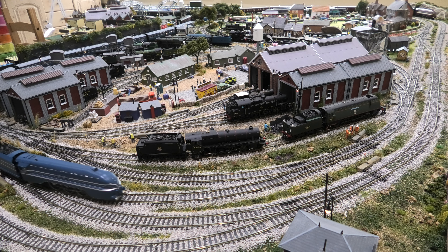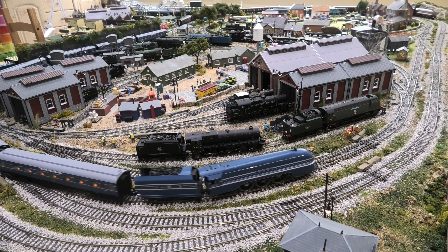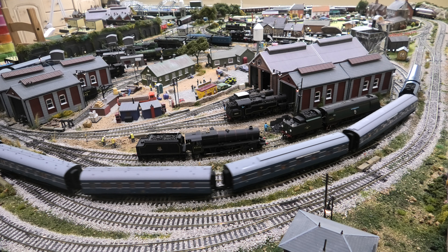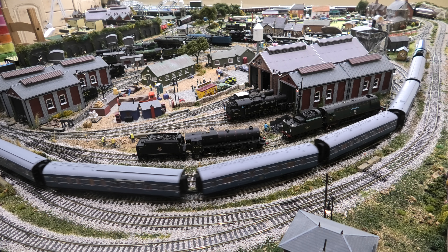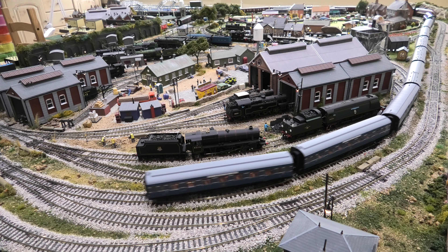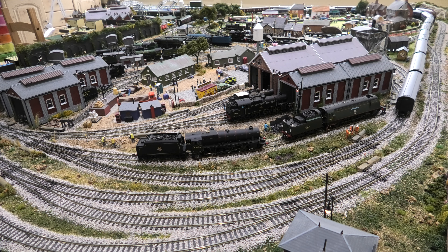So I just filed them down — probably less than a millimetre, just brushing the file over the top — put the coach back together, and it was that coach, so I didn't have to go that far back in the train.